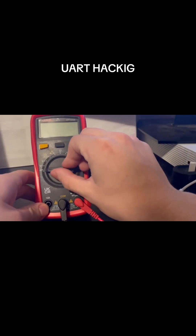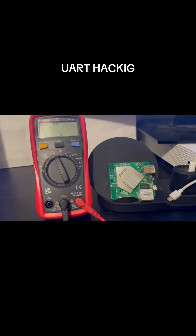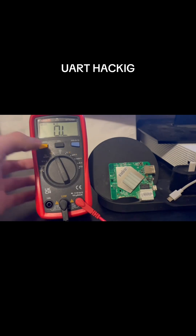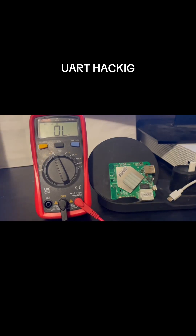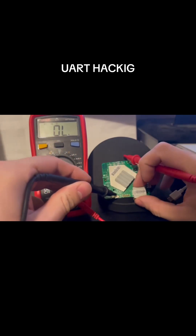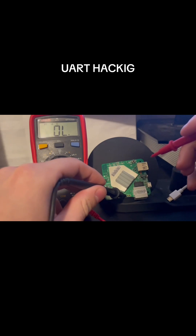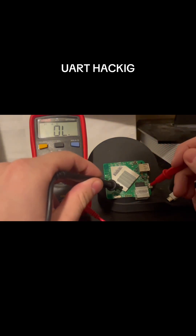we will use a multimeter set to continuity mode. With this mode, we can set it so it will let out a noise when we find the ground. Then we can just use our probes and test around for what gives us a noise.